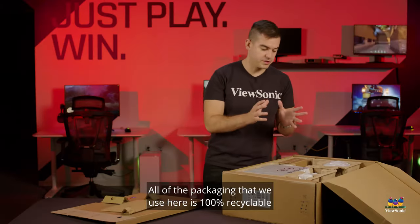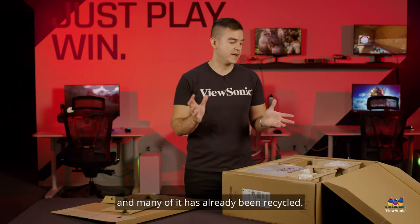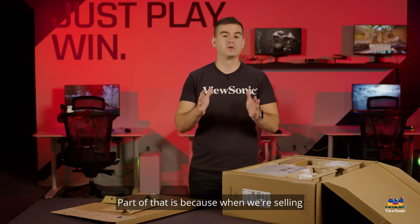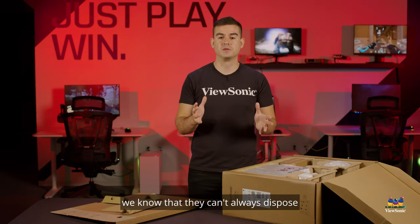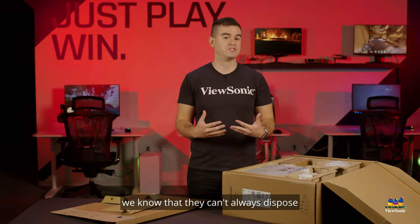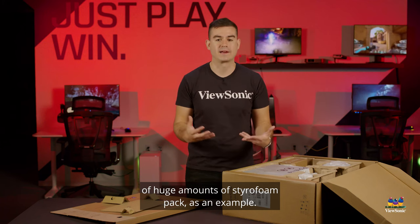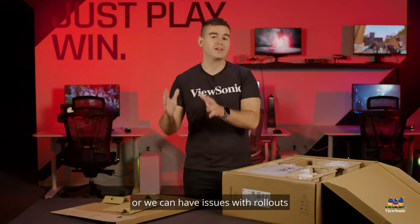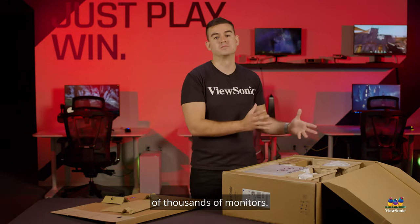All of the packaging we use here is 100% recyclable and much of it has already been recycled. Part of that is because when we're selling into big corporate environments, we know they can't always dispose of huge amounts of styrofoam packaging. They sometimes need materials that can be more easily recycled, especially with rollouts of thousands of monitors.